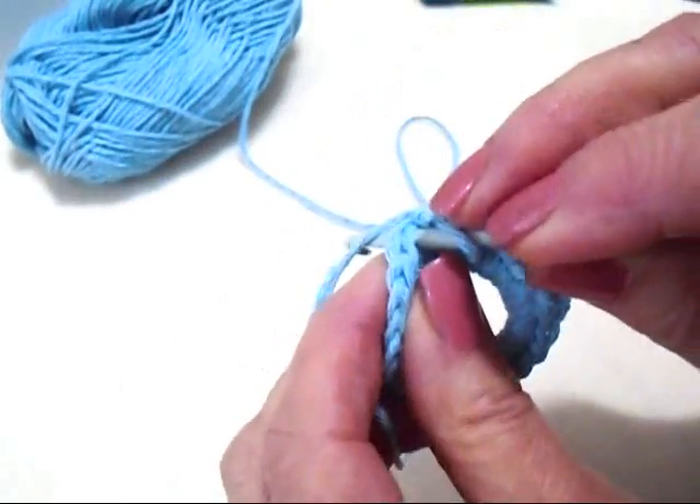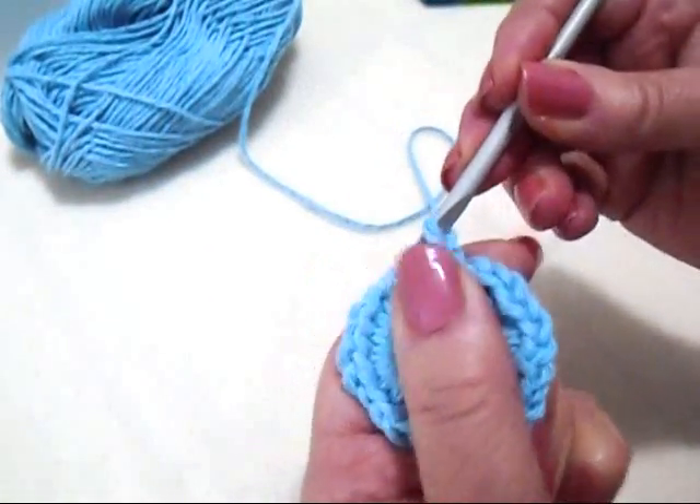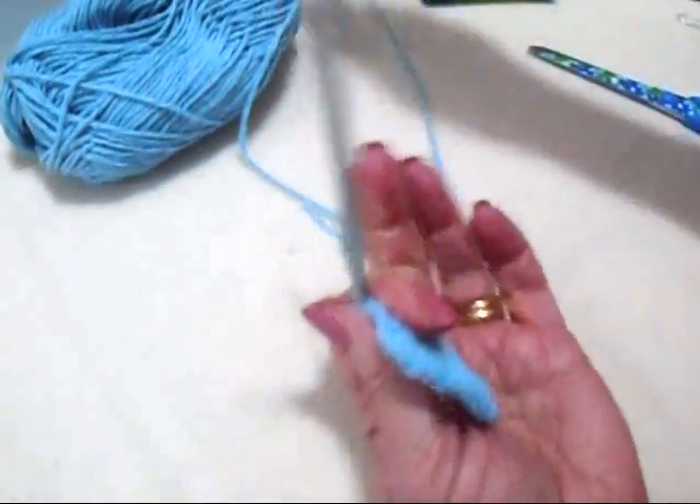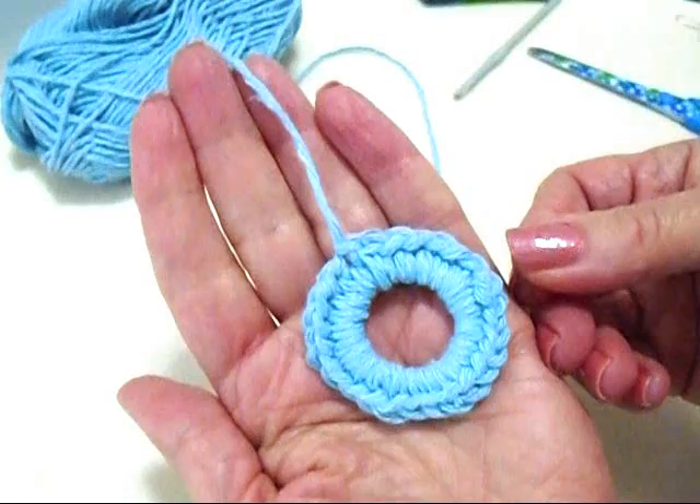Okay, I've worked all the way around. Now I'm just going to slip stitch to join into the very first single crochet. Fasten off like that.